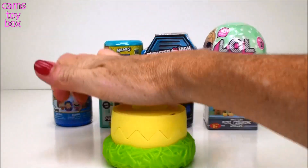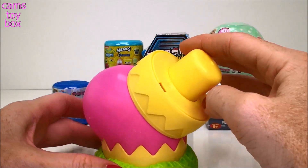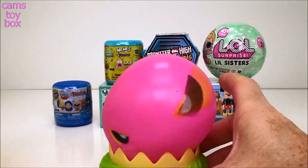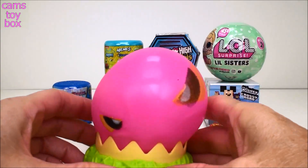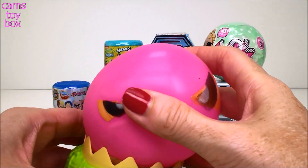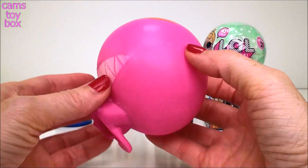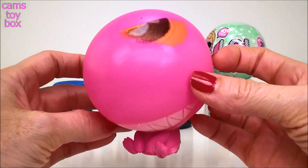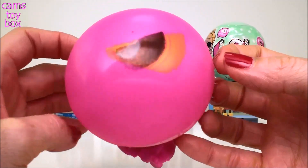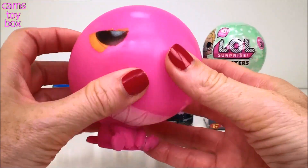One, two, three. Look at that! Look how crazy that is! You see how it's growing? His face is stuck! I think he's growing sideways. Look at him go! I'm going to pop him out. There we go! Look how big that gets! How cool is that? Can you hear it growing? It's still blowing up. How cool is that? So it gets really, really big and really, really squishy.